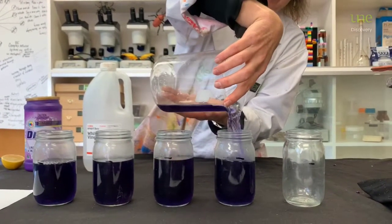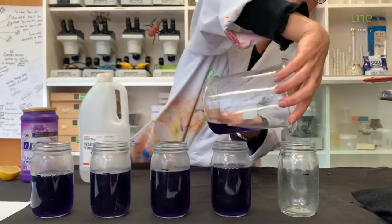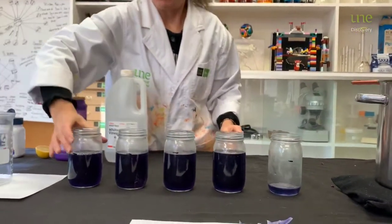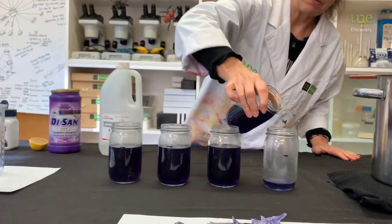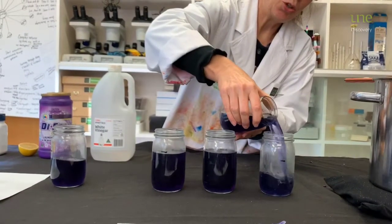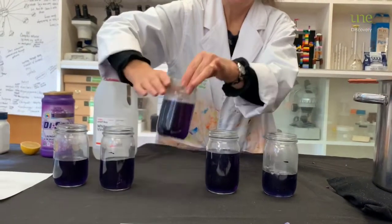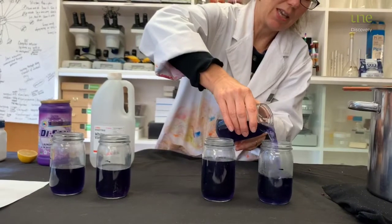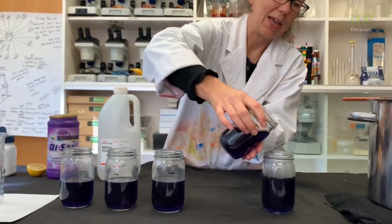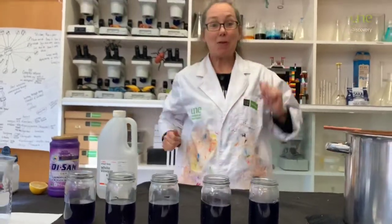Oh, now we've miscalculated. I've only got a little bit left there, so I'll pour a little bit from each into that jar. Now we're ready for the fun bit — we want to check out the pH of our different substances.